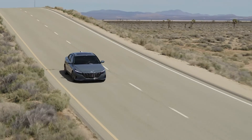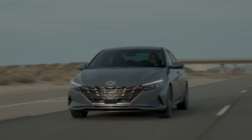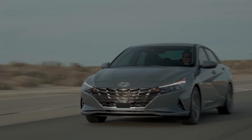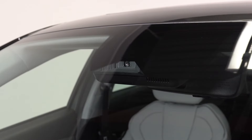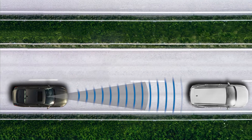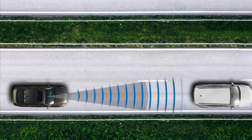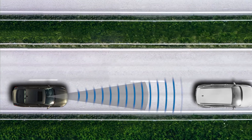Your Elantra has Forward Collision Avoidance Assist. This feature uses a radar type sensor in the lower front grille and a windshield camera near the rear view mirror. Forward Collision Avoidance Assist uses both of these sensors and is designed to help detect and monitor the vehicle ahead.